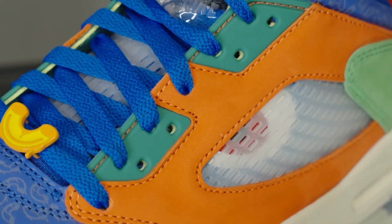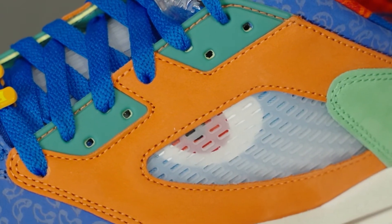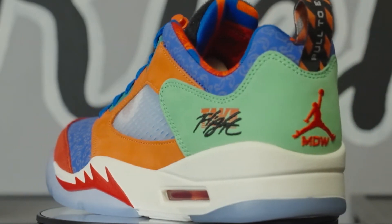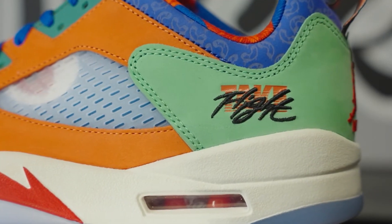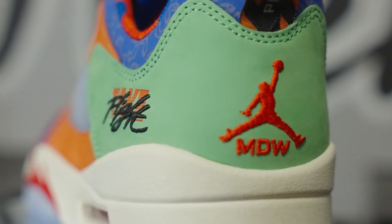Moving on to the mid panels of the sneaker, again we see that short-haired suede, this time with a very bright orange to contrast that blue. Then as you wrap around to the back ankle of the sneaker, you're going to get that really smooth, high-quality suede, this time in green. You'll notice on that green panel we also have a tape flight embroidered into the sneaker, and another unique touch is the Jumpman that's embroidered on the back of the Jordan 5.